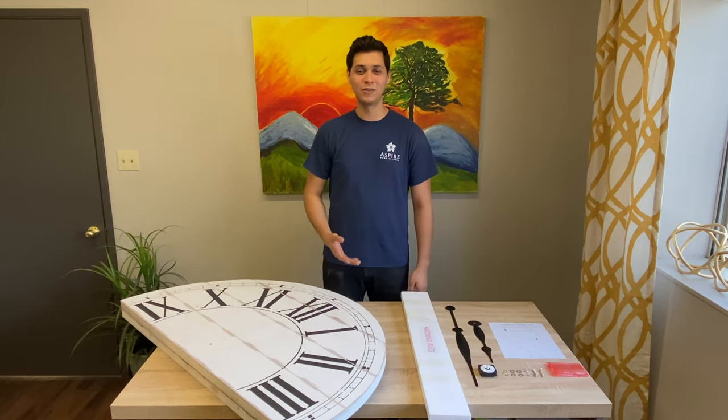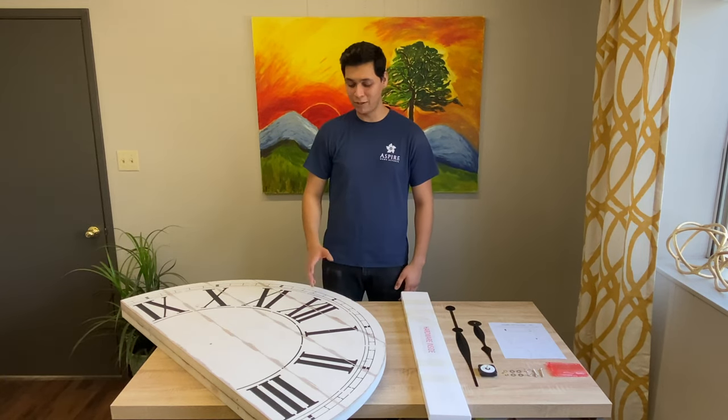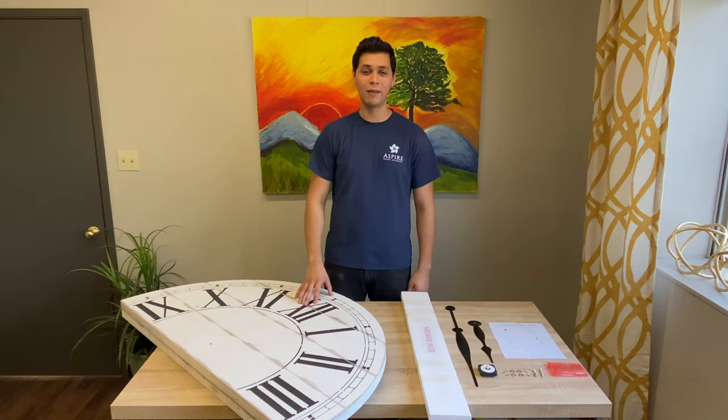Hello, this is Carlos with Spyder Home Accents. Today we're going to be going over how to set up your shiplap wall clock.